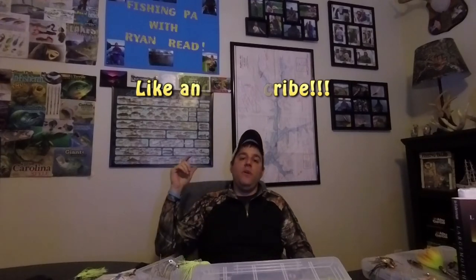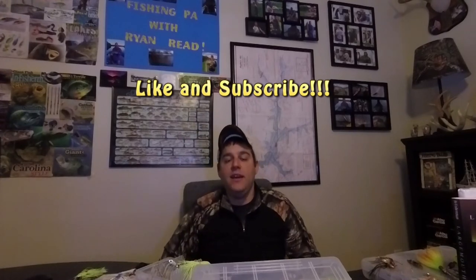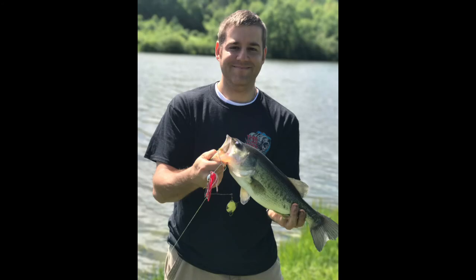I've caught a lot of fish on these and I just want to thank you guys for your time. Check these spinnerbaits out. If you guys like what you're seeing, please be sure to like the video or subscribe to my channel. I just want to thank everybody for your time. Fishing season is almost here - just picked up my license today. Looking forward to doing some more of these. Hope you guys get out soon. Thanks.